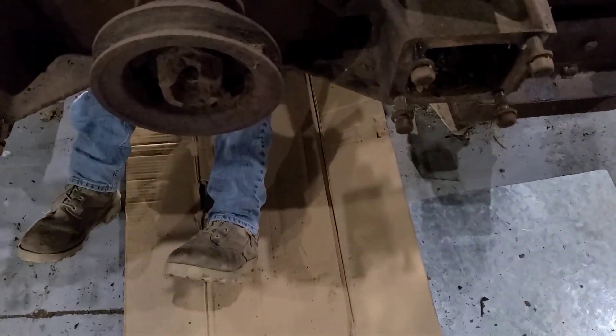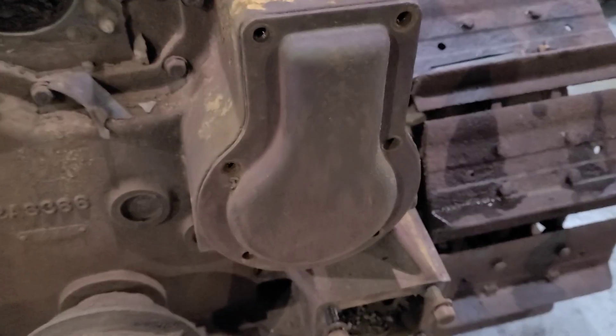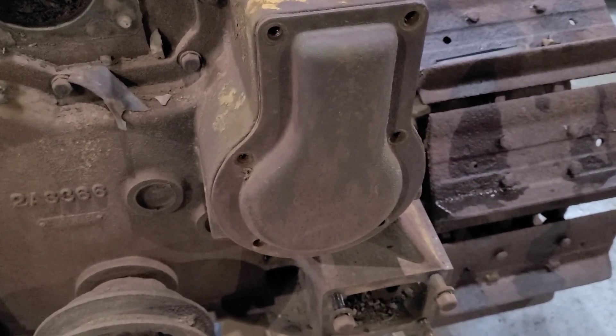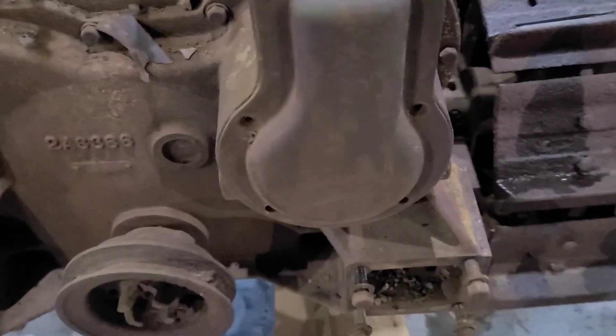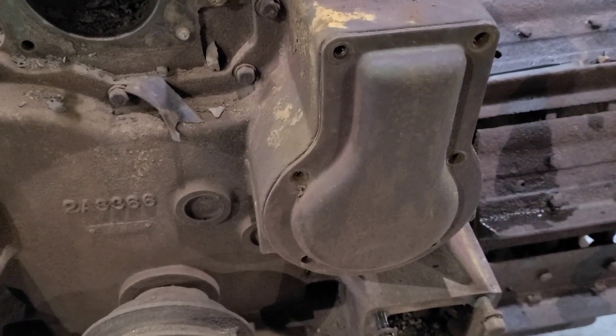With Junior underneath pulling the bell housing bolts — or at least the bottom bell housing bolts to get the motor out — I'm going to pull this cover here and we'll see what it looks like behind.